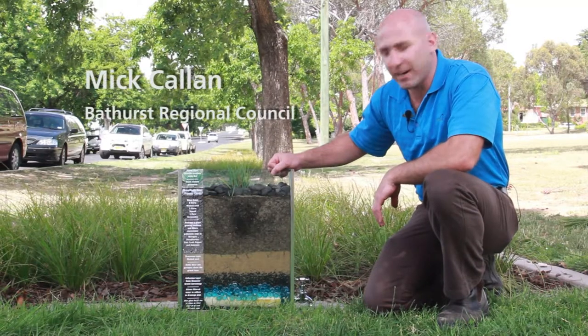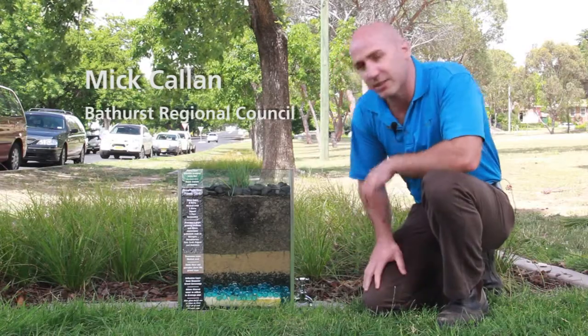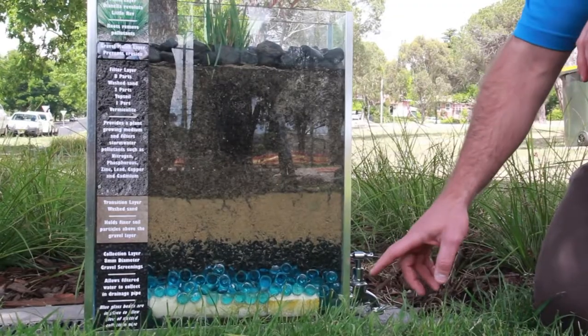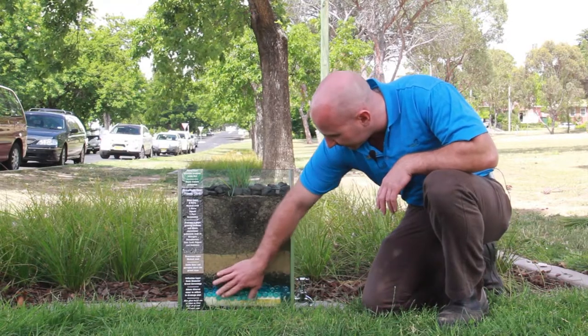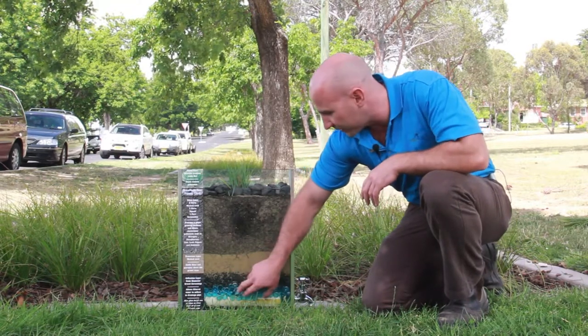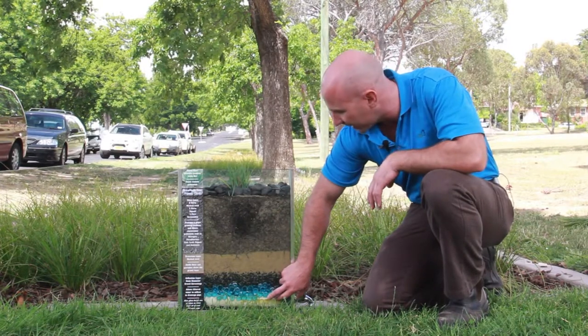This is our working scale model of a rain garden — a traditional construction. In the bottom we've got a slotted pipe, that's the water collection point. This layer we just have some glass beads, and that simply allows us to see the slotted pipe, so we can see the function of the rain garden.